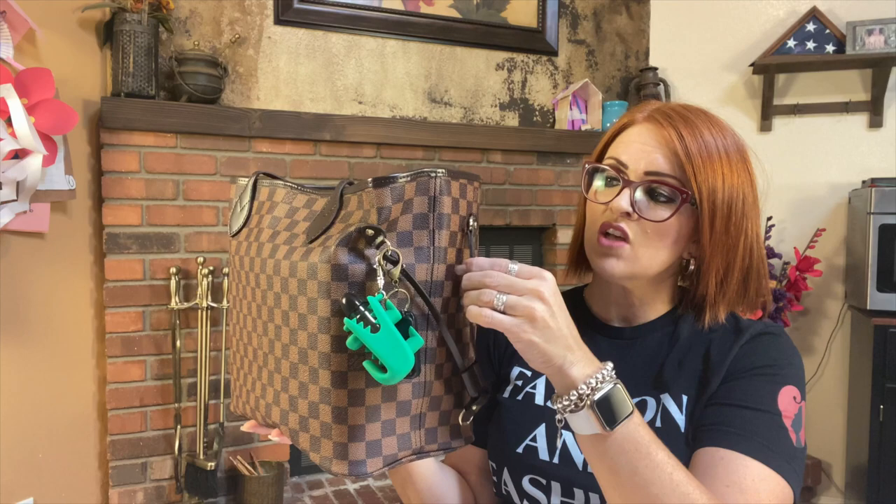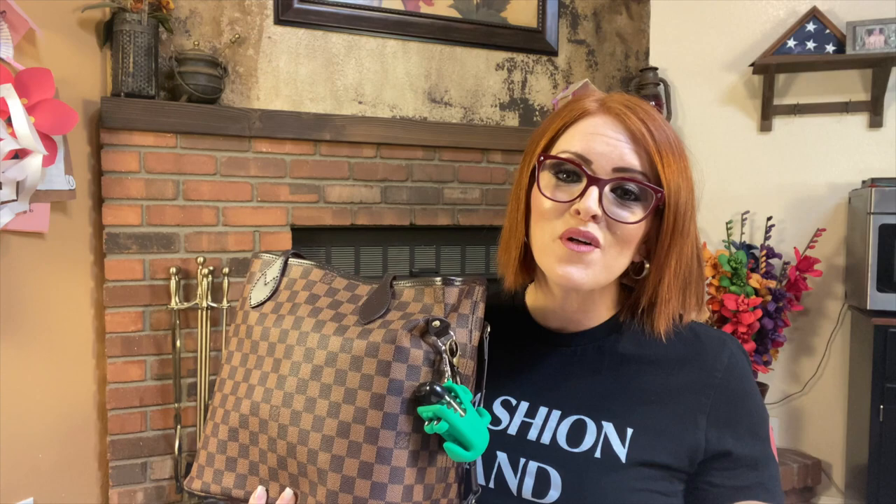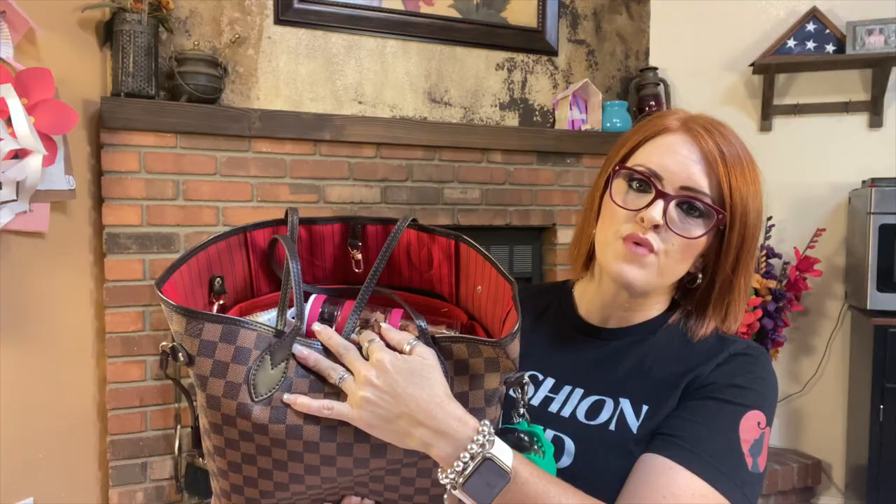This bag was purchased from DHgate. It is a really nice sturdy bag. It's a canvas material and this is all leather — the features, the detail, the straps and everything — and it's pretty well made. I'm pretty happy with it and it was very reasonably priced. I will have the link down below on where you can find this bag if you're interested. It does come in a variety of options. I chose the checkered print with the red interior, and it does have the Louis Vuitton decals throughout the bag as well. So good find!